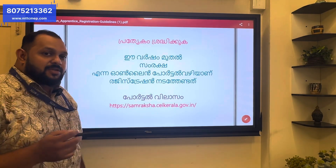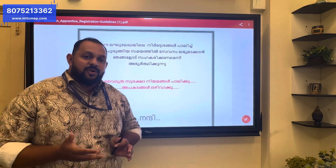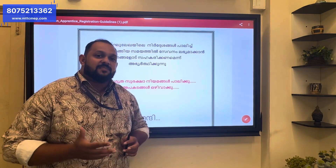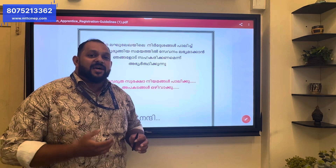First, we will create a record. We will be able to complete this apprenticeship. We will apply to the return exam. The return exam is a practical exam.